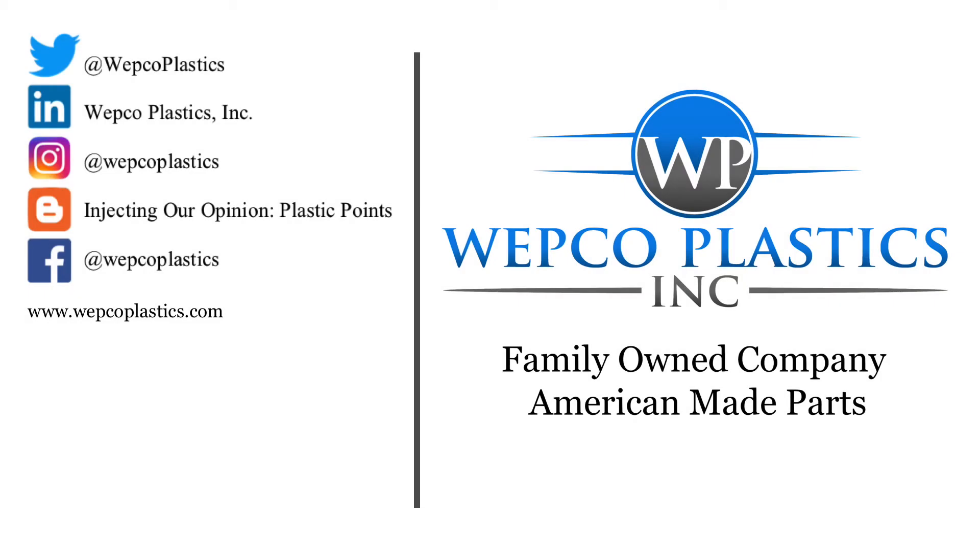I'm David Parmalee and thank you for watching. We'll see you next time on the main section. Thank you.